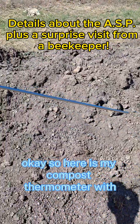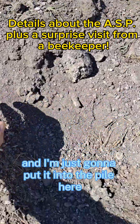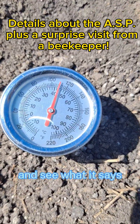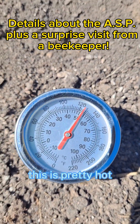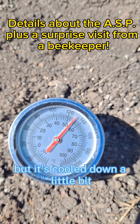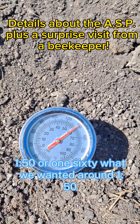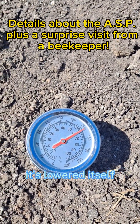Here's my compost thermometer with the long probe. I'm just gonna put it into the pile here and see what it says. This is pretty hot but it's cooled down a little bit. It was seeing about 160, 150 or 160, but we wanted around 150 and now I can see it's lowered itself.